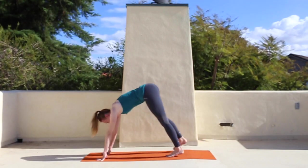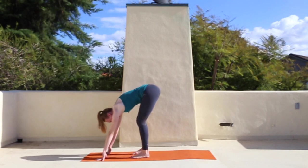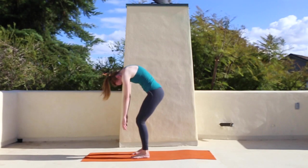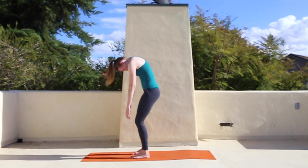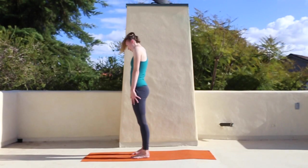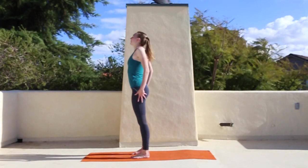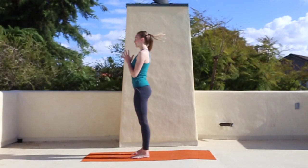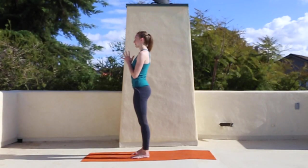Walk your feet towards your hands and bend your knees. Roll up slow — tailbone lengthens towards between the heels, your head is heavy. Roll through low back, mid back, upper back, just roll through the whole spine. Roll your shoulders up, down, and back when you get to the top. Hands to prayer, take a big in-breath and out-breath.